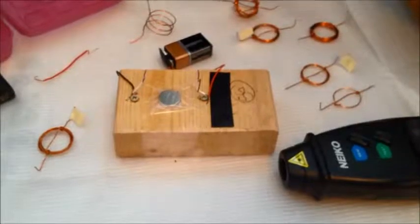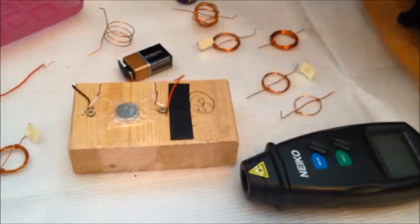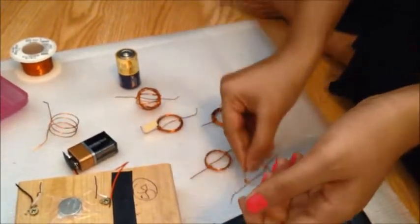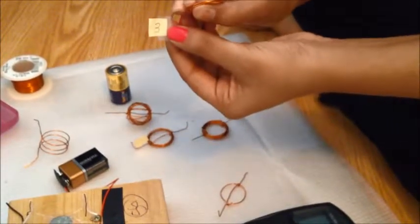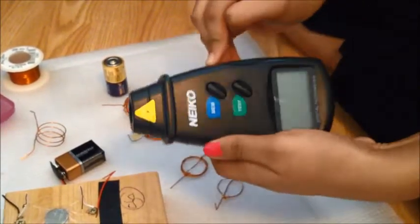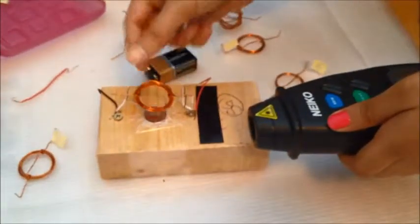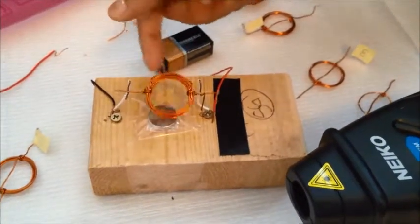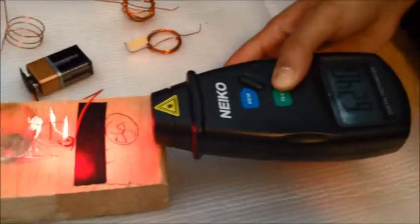My science project was to measure the number of rotations made by the coil, with the variable being the number of turns in each coil — such as one coil with only one turn, or another with three turns. I've labeled the number of turns and measured it with a tachometer. This coil is made with 10 turns, and as I place it here, I can measure it with a tachometer.